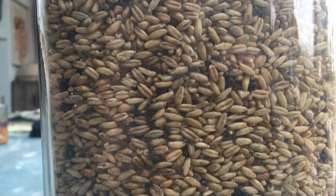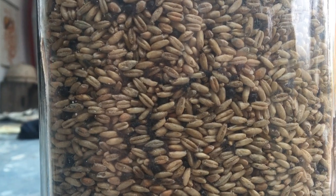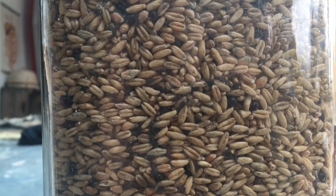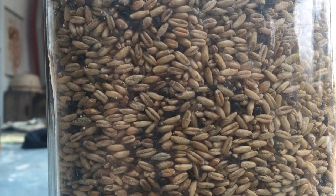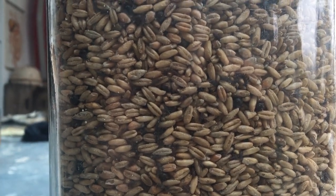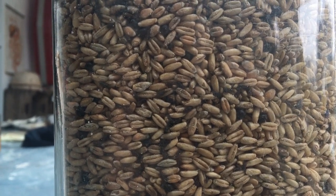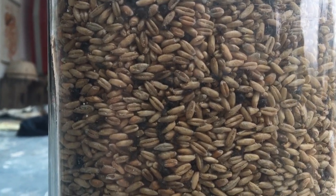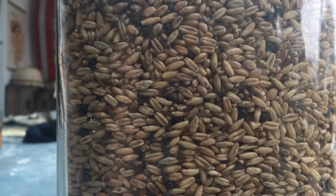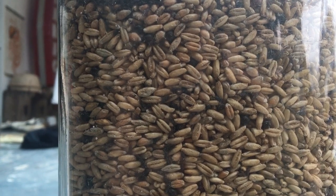I'll warn you before you start watching this video that it's pretty creepy crawly. We've got in here some wheat weevils known as Sitophilus granarius. They're very common and they're a huge pest — they occur all over the world, and for farmers and millers they can produce significant damage to crop yields.